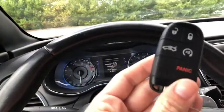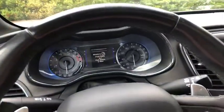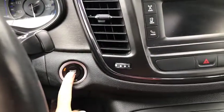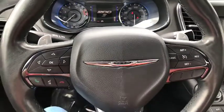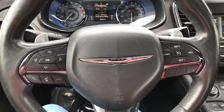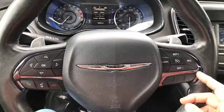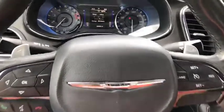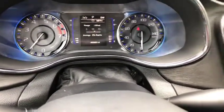I'm inside. I'm quickly going to point out you do have your remote start with this Chrysler 200S. It does say to push your brake because you do have the push start and stop engine here. Here's your steering wheel. You do have your Bluetooth to make your phone calls along with your cruise control. This does have 89,989 miles.